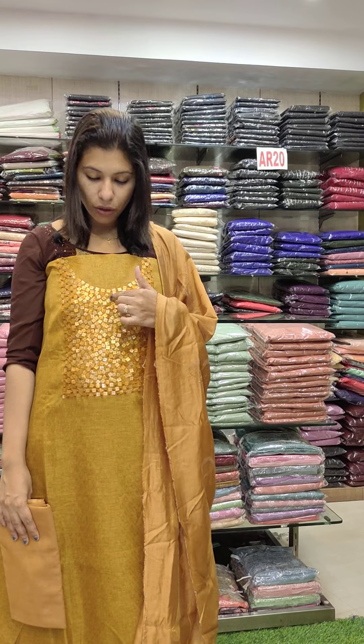This is an office wear set, purple green combination, embroidery work — machine embroidery, arc style, sequence. Rate is 1100.